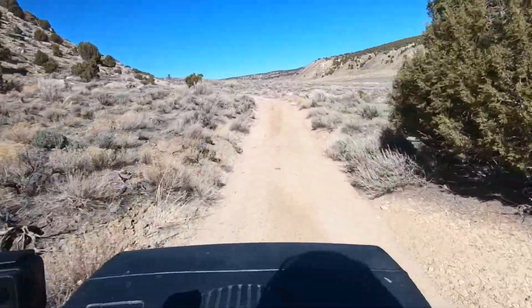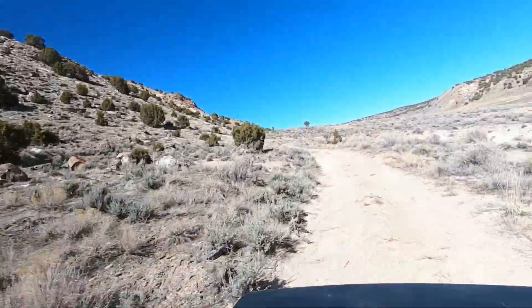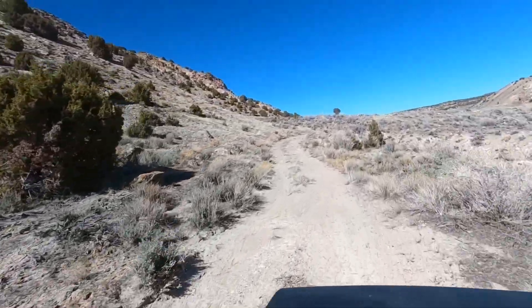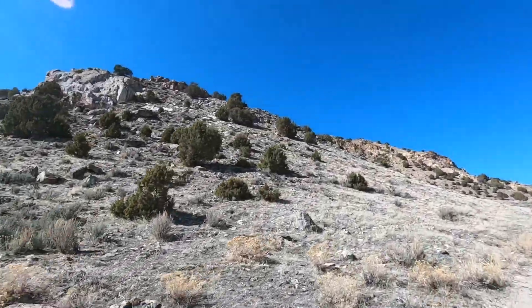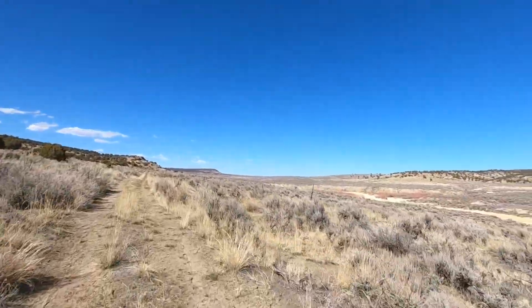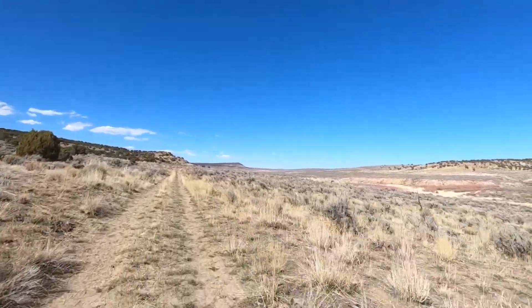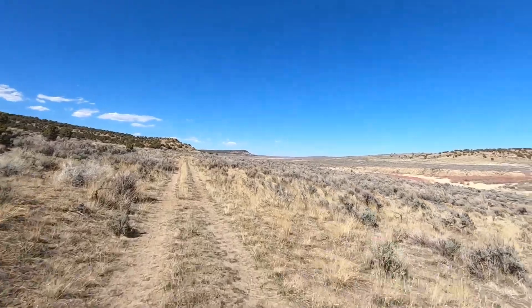Got a lot of deer tracks. It's kind of warm today, so they're probably all laying under the juniper somewhere as far as deer go, but they'll be out this evening. Yes, my friends, this is the Great Divide Basin right here — all the way out north, all the way to the Wyoming border.